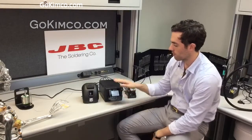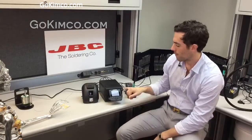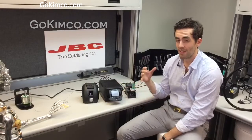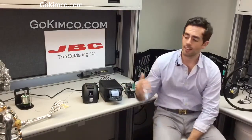So this station, as we said, is 250 watts. It goes up to 930°F — that's more than enough. What it will allow you to do is work with heavy ground planes, anything that's demanding a lot of heat. This station is going to give that amount of power so you're not going to struggle at any point.